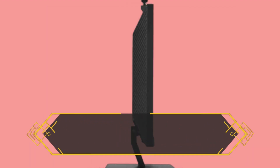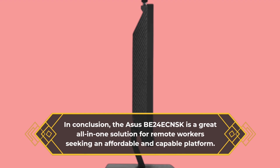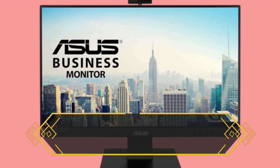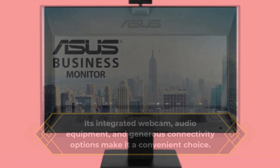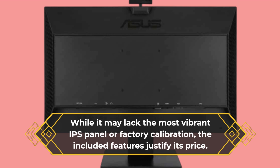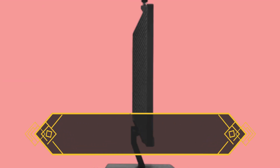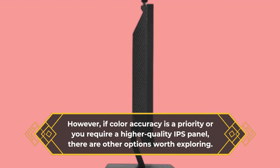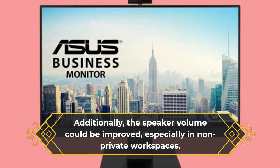In conclusion, the ASUS BE24E CNSK is a great all-in-one solution for remote workers seeking an affordable and capable platform. Its integrated webcam, audio equipment, and generous connectivity options make it a convenient choice. While it may lack the most vibrant IPS panel or factory calibration, the included features justify its price. However, if color accuracy is a priority or you require a higher-quality IPS panel, there are other options worth exploring. Additionally, the speaker volume could be improved, especially in non-private workspaces.